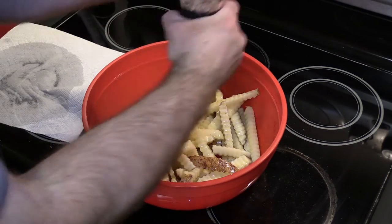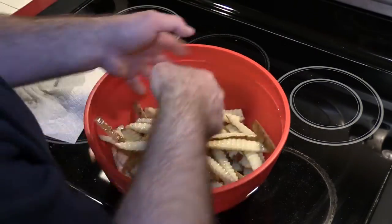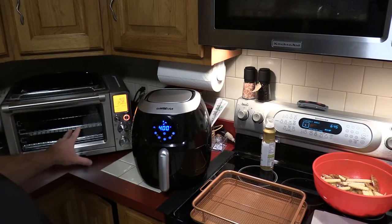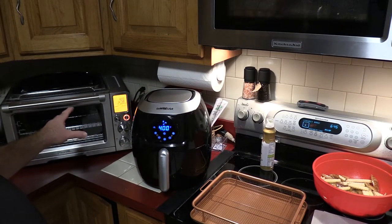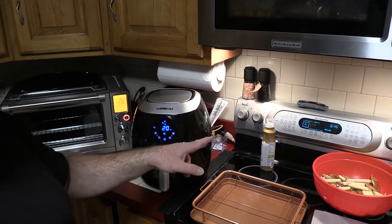I'm preheating everything here — the air fryer and the Breville are preheating at 400, and the oven I'm going to do at 425 because that's usually what I cook chicken and fries at in there.